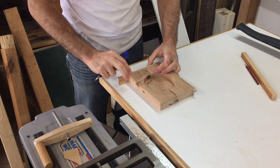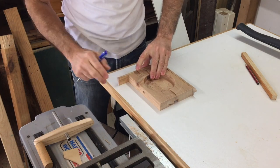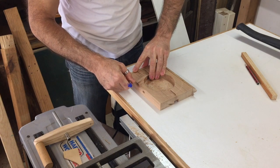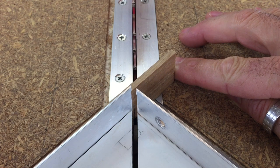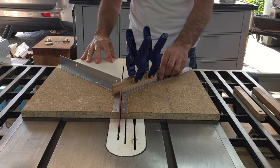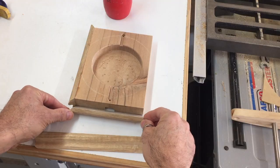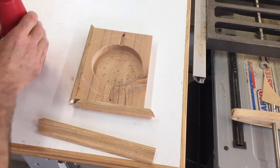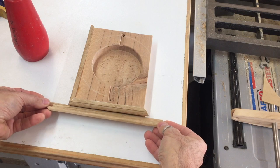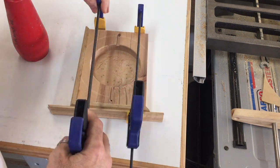Keeping my cool, I decided to trim off all four sides of the base and just add some store-bought moulding. Quick tip: depending on the profile of the moulding, you can use another piece turned the opposite way to give you a flat surface for clamping.